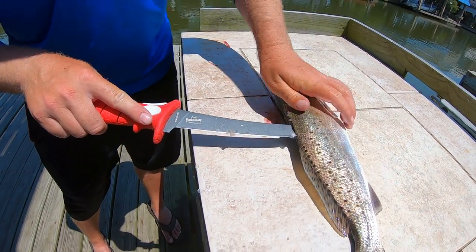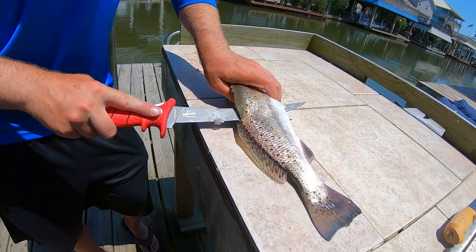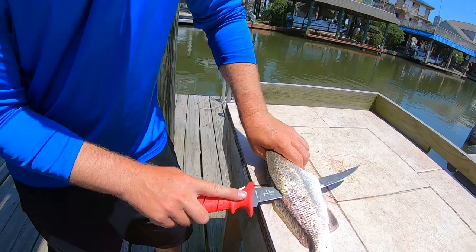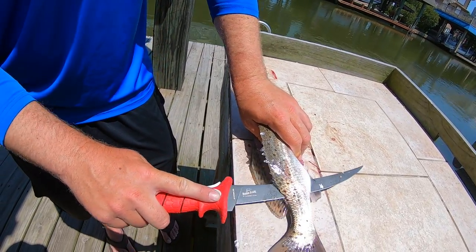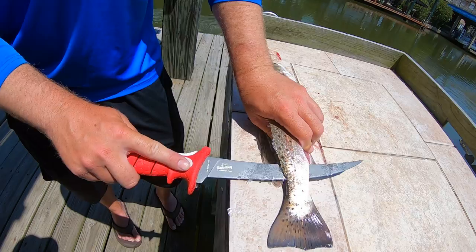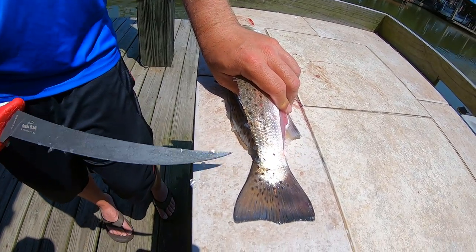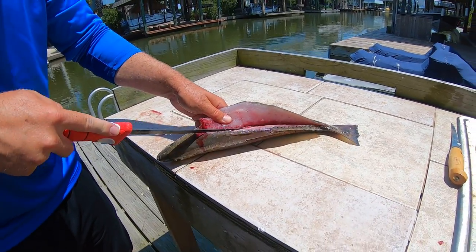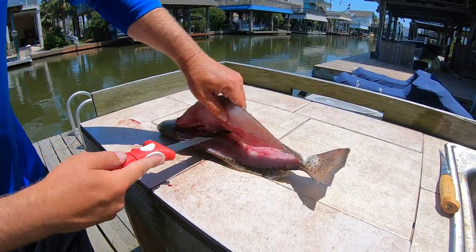If you go through the backbone it makes it real tough to make a nice pretty fillet. Just keep following that nice and easy. And another thing — don't ever put your hand on the other end of the knife like that; that's the ultimate no-no. This thing's a little slippery, should have dried it off a bit. Just don't cut through the backbone if you can avoid it — that makes it a little easier to get the fillet off.